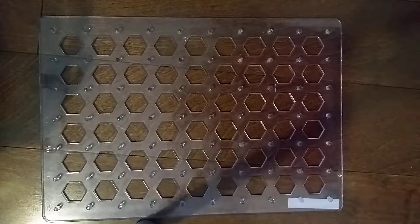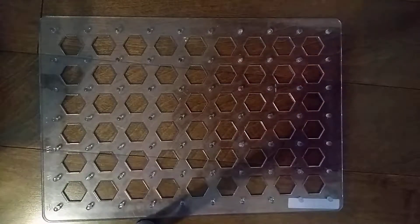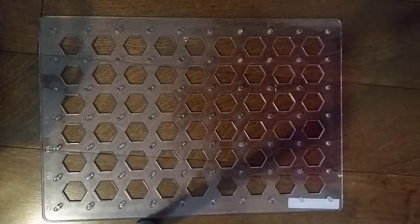Hey guys and welcome back to Snap Circuits Workshop 2. So what we're going to do for Electro Gadget 200, we're going to do Project 158: Recording Light Emitting Diode Indicator.